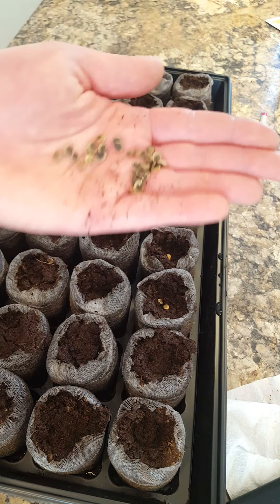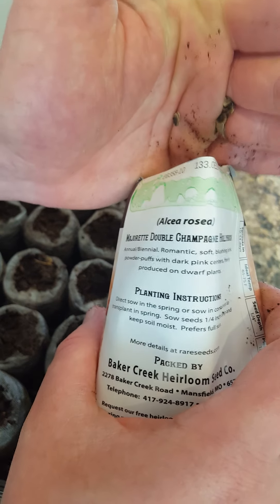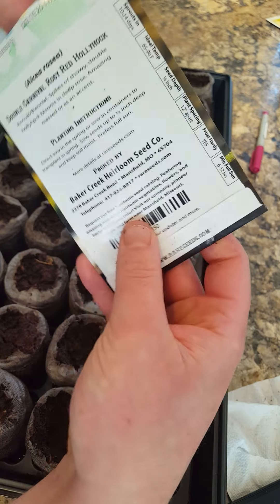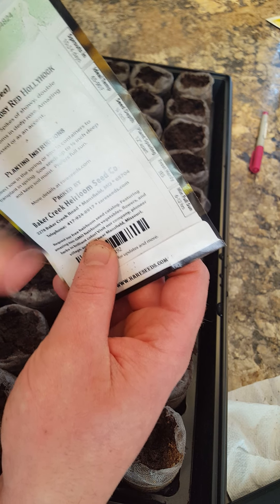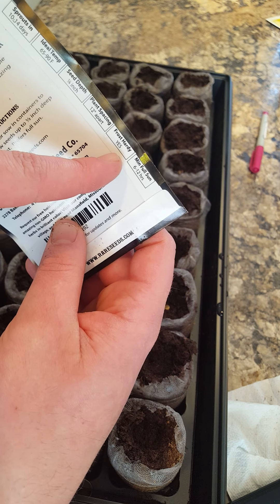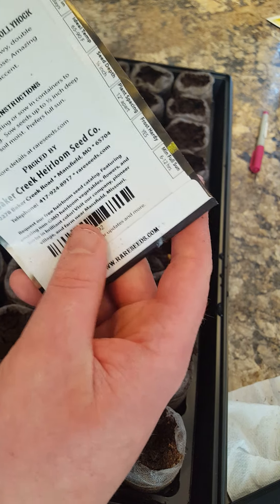I actually had a bunch of seeds left over of the champagne, so I'm going to put these back — I may start another tray or I may just sow the rest of them outside like the packet says. Now for the next variety — carnival rosy red. On the back of the seed packet it says it sprouts in 10 to 14 days, ideal temperature is 65 to 90 degrees Fahrenheit, seed depth is a quarter inch, plant 12 inches apart, frost hardy yes, and minimum full sun — 6 to 12 hours at least for hollyhocks.